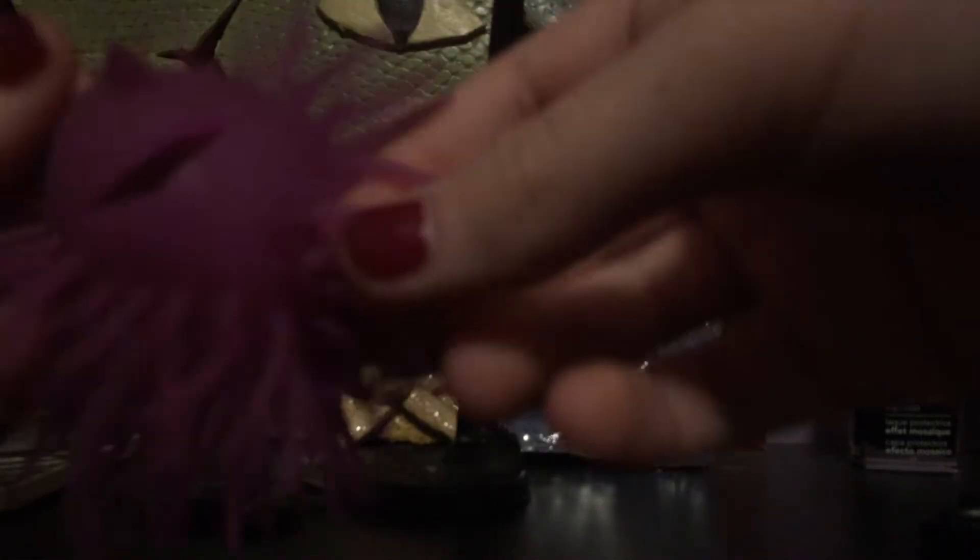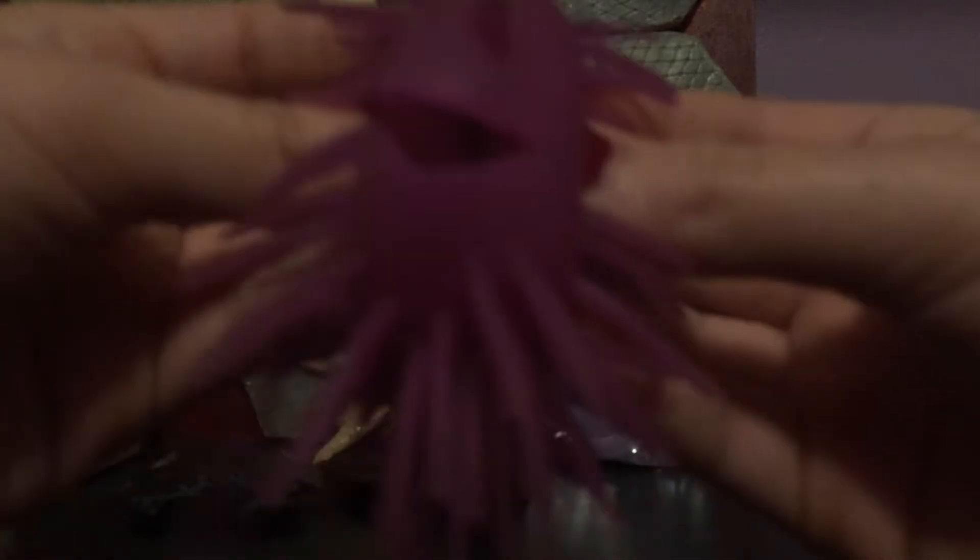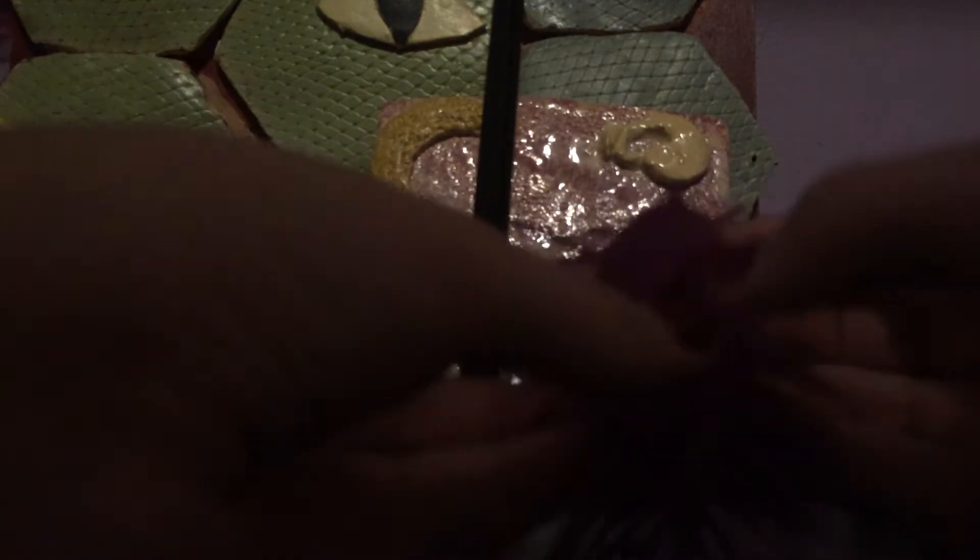Oh my gosh, it has a smile! Hi, friend. You wanna be my friend? Oh my gosh, I could just have so much fun.